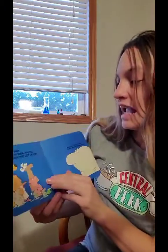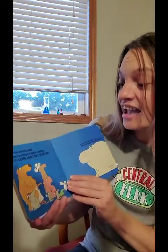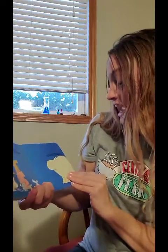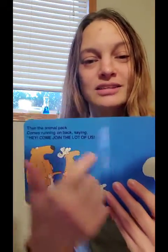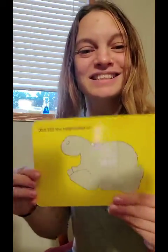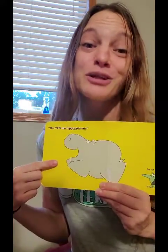Then the animal pack comes running on back saying, 'Hey, come join the lot of us.' And she just doesn't know — should she stay or should she go? Oh, see, now they came running back and said come join us. But yes, the hippopotamus! Oh, now look how happy the hippopotamus is for being included.